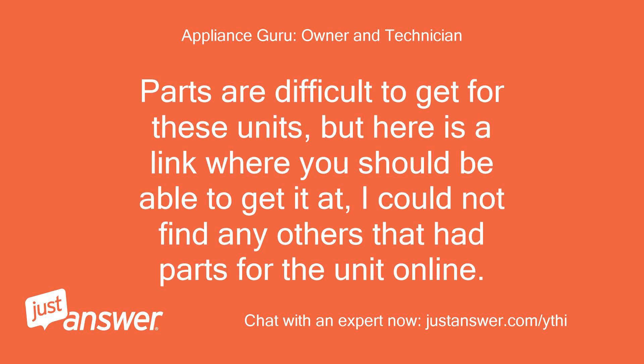Parts are difficult to get for these units, but here is a link where you should be able to get it. I could not find any others that had parts for the unit online. Click here.